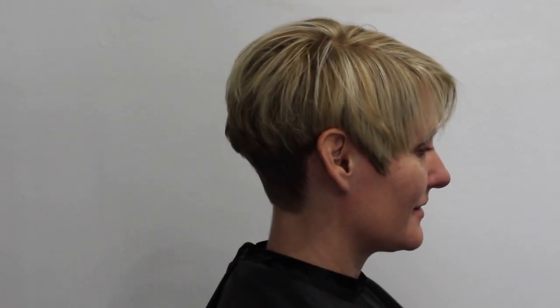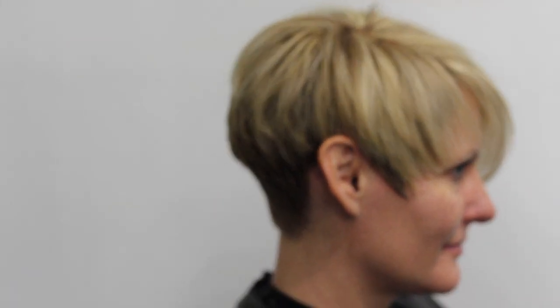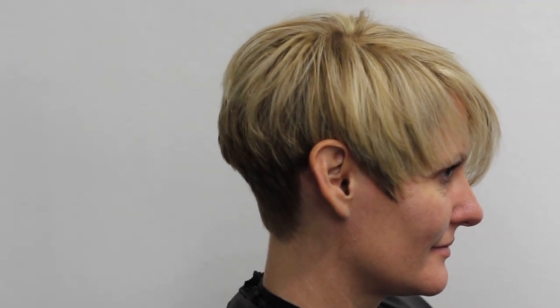This is the end result. I absolutely love the way this haircut turned out — I love the short side, how it's up and over the ears, and how it connects to the long side at both the front and the back. If you've enjoyed this video or gotten anything out of it, I'd love to hear from you, so don't forget to like, comment, and share, and I will catch you next week.